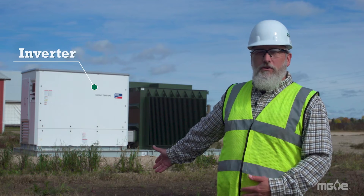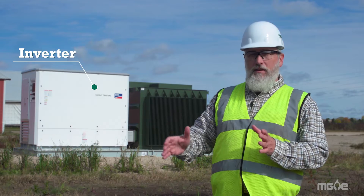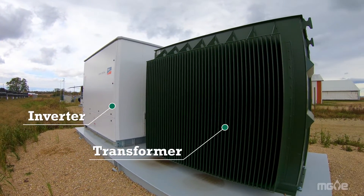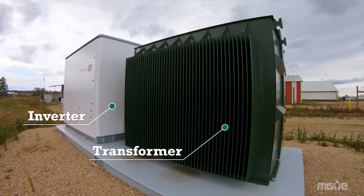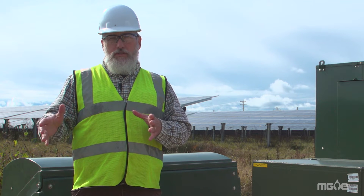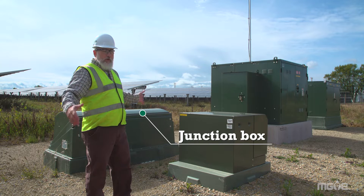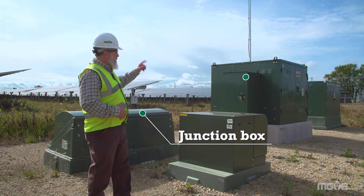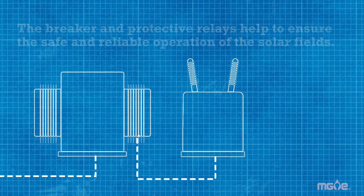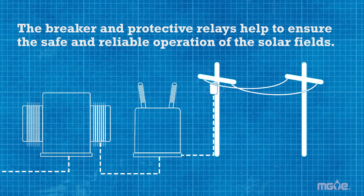We're near the inverters — the devices that convert the DC electricity into AC electricity. Next to the inverter is the transformer. The transformer increases the voltage to our distribution voltage, which serves the rest of our customers. The transformers produce medium voltage electricity, which comes together at our junction box. The junction box takes the power from all three transformers and brings it into the breaker. The breaker is just like your breaker at home — it protects the site from events that might occur out on the distribution system, and it protects the distribution system from events that might occur on our site.